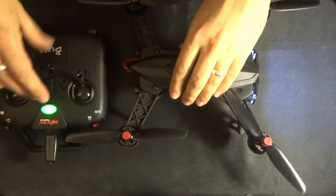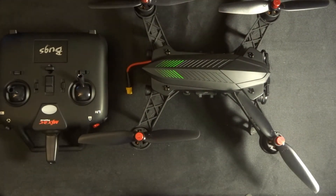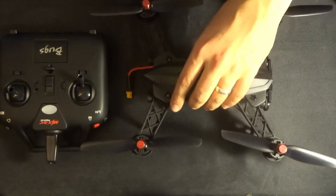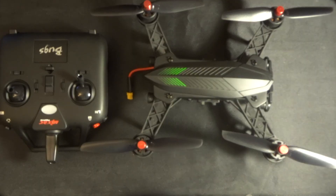The quadcopter is off — just switch off the transmitter and unplug the quadcopter, and you are ready to go. I hope this has been of some help to you folks. Thanks ever so much for watching — I've been JD, you've been fantastic as always. If you haven't already, please subscribe, and welcome to all the new subscribers. Until next time, happy flying!